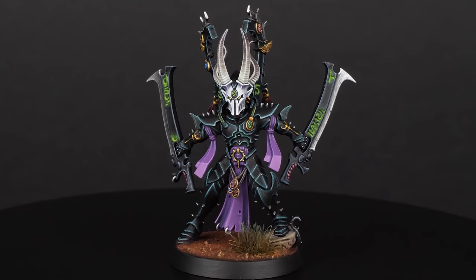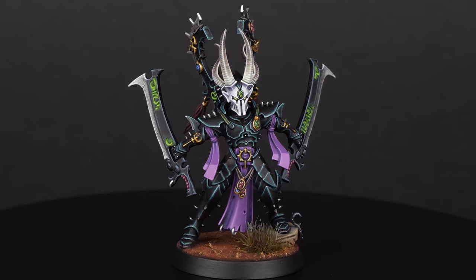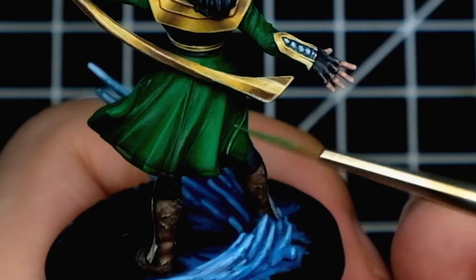Edge highlighting is one of the simplest ways to make sure that all important features of the miniature stand out. In this video you will learn why you should edge highlight, how to do it properly, and what are the different approaches to edge highlighting. Should you always edge highlight everything on your miniature? Let's find out!